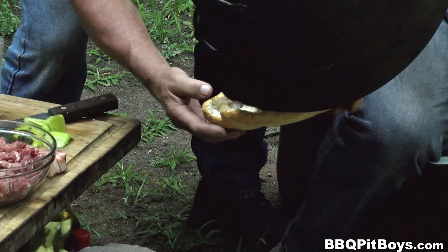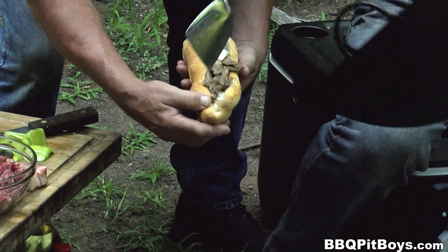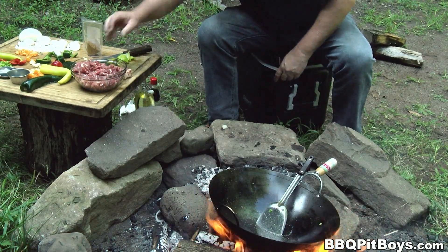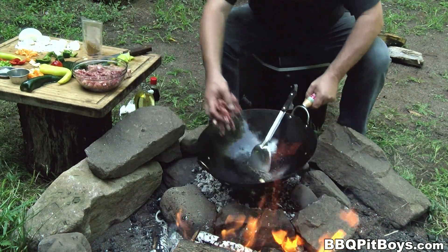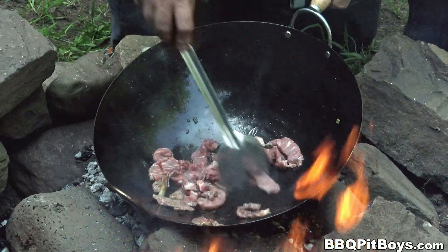Alright, that sandwich is done — that was to let out the chili peppers — and serve it up the way you want. Now let's do some with the chili peppers. Throw in some veggie oil, throw in some of that rib steak, nice and thin.